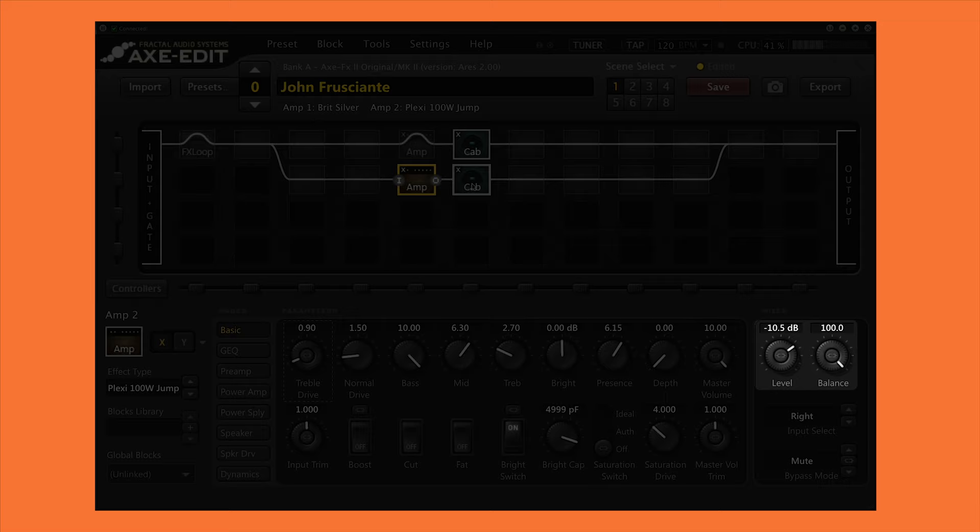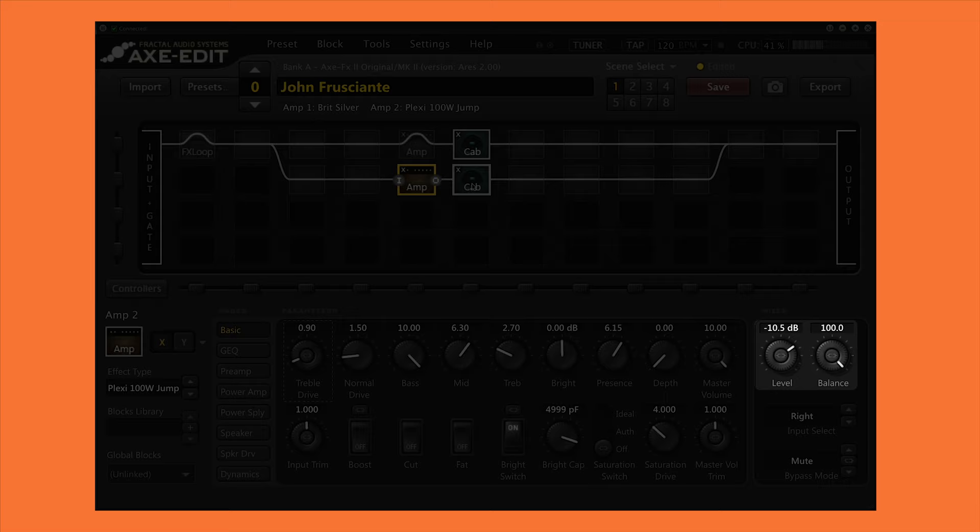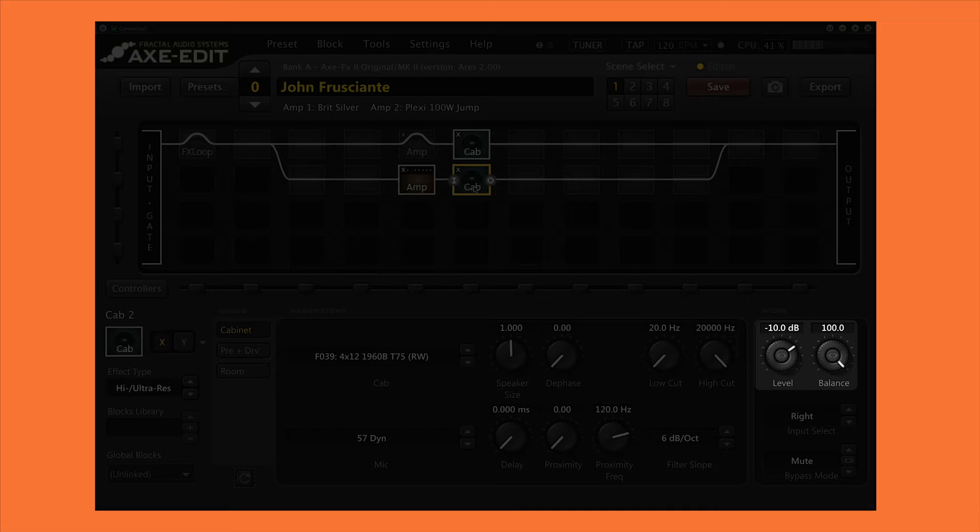I adjusted the overall level of this block to match the level of the other amp and panned this one fully to the right. Again I used the stock 1960B cab mic'd with an SM57, only adjusting the level and panning it to the right. Here's how this one sounds.